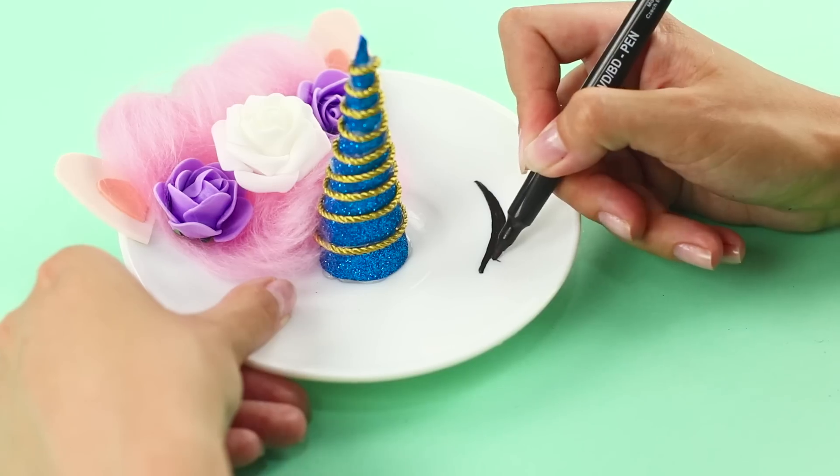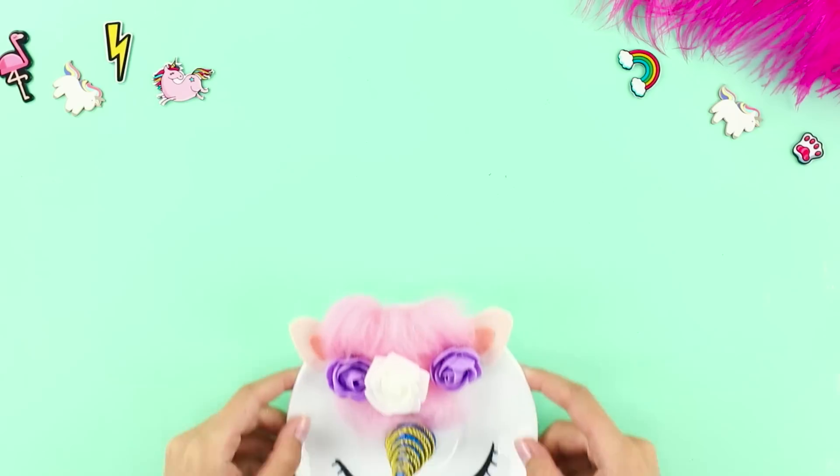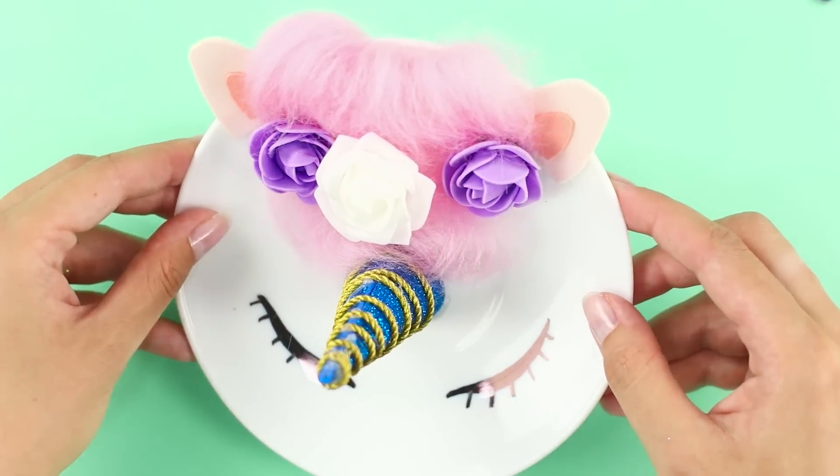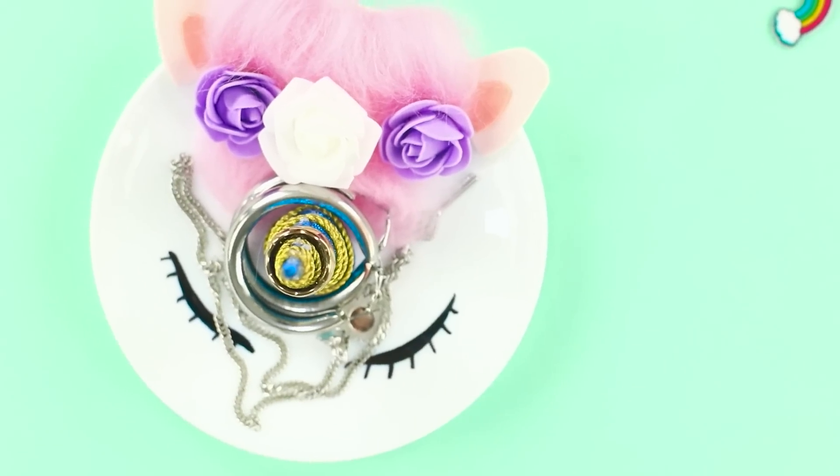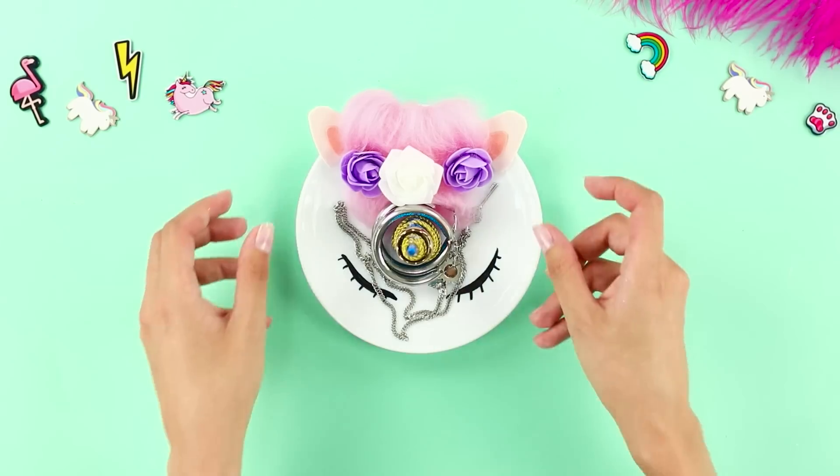Draw eyes with eyelashes using a permanent marker. What a cute jewelry dish! Place rings on the horn and put other jewelry on the plate. Useful and beautiful!